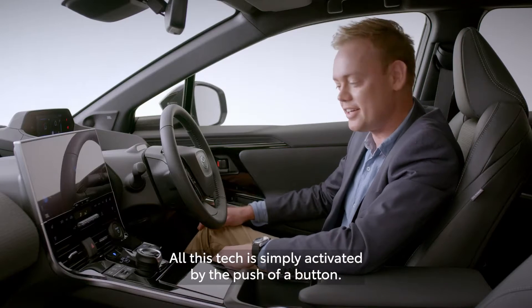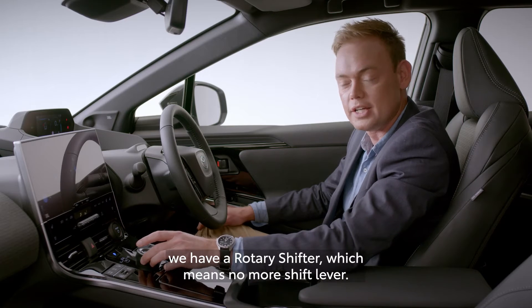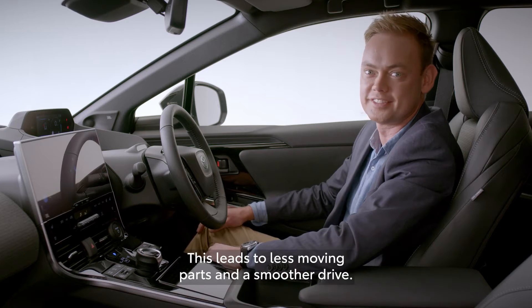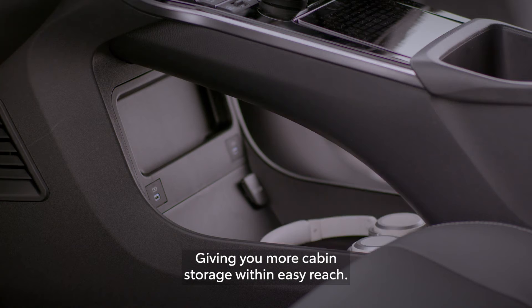All this tech is simply activated by the push of a button. You might also notice, next to the X-Mode button, we have a rotary shifter, which means no more shift lever. This leads to less moving parts and a smoother drive. Best of all, it creates a new cubby hole under the car, giving you more cabin storage within easy reach.